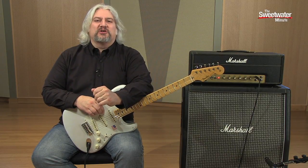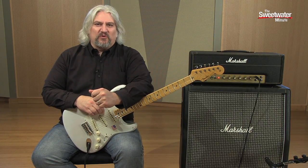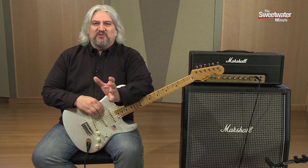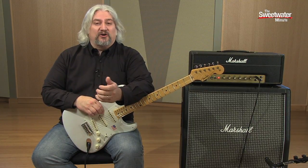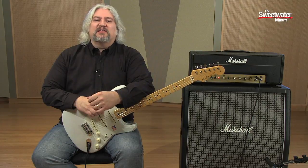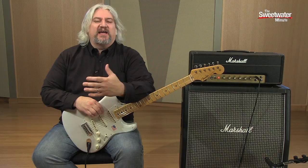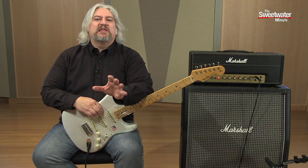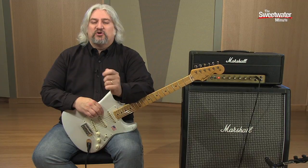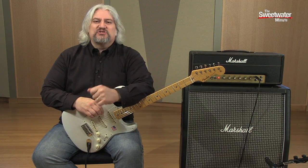A few years back, I wrote a book called Guitar Tone: Pursuing the Ultimate Guitar Sound. Over the past few gear fests at Sweetwater, I've been doing a seminar on guitar tone. The one this year covered tones of the pros — people like Angus Young, Eric Clapton, Eddie Van Halen, Stevie Ray Vaughan, Jimmy Page, a wide variety of players. We talked about the instruments they use, the amps they use, the effects they use, what they do to create their sounds, and how you can use what they know to create your own sound. Let's take a look at the final chapter from that video, which covers Eric Johnson.